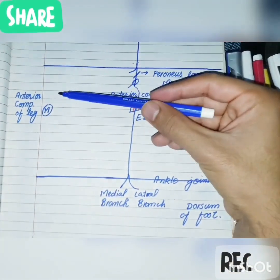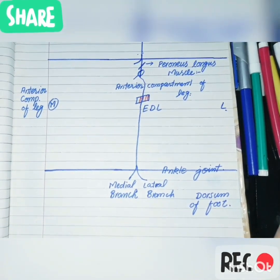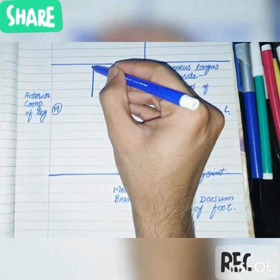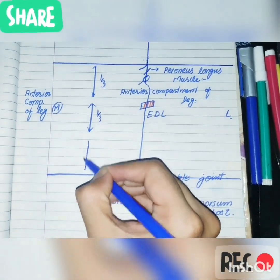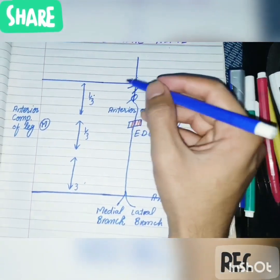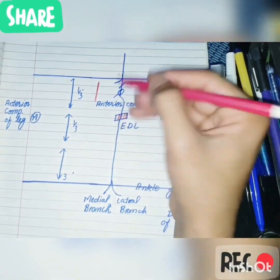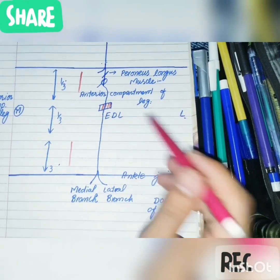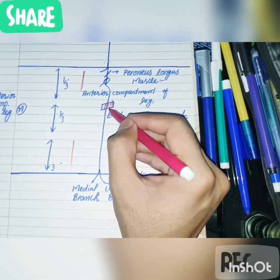In the upper one-third and the lower one-third of the anterior compartment of the leg, the nerve lies lateral to the anterior tibial vessels. However, in the middle one-third, it lies anterior to the anterior tibial vessels. So to summarize: in the upper and lower thirds it lies lateral to the anterior tibial vessels, and in the middle third it lies anterior to them.